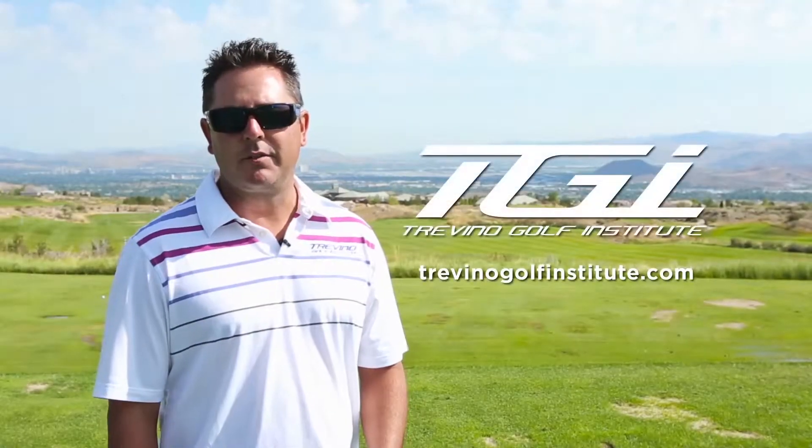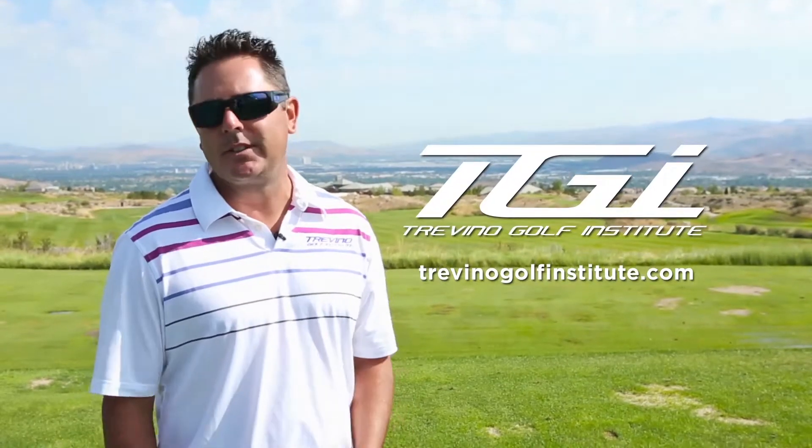That's another pro tip from Trevino Golf Institute. To learn more, visit us on Facebook or TrevinoGolfInstitute.com.